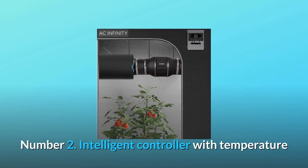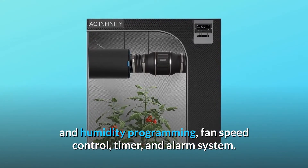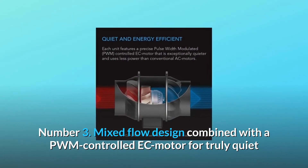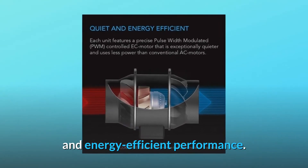Number 2: Intelligent controller with temperature and humidity programming, fan speed control, timer, and alarm system. Number 3: Mixed flow design combined with a PWM controlled EC motor for truly quiet and energy efficient performance.